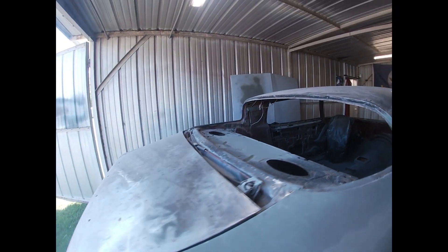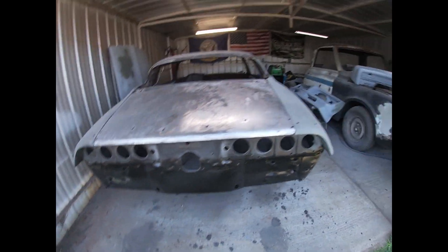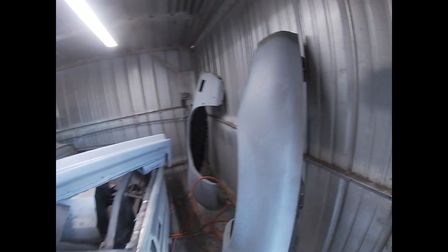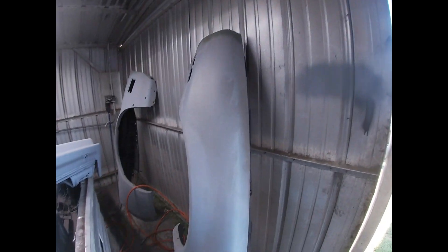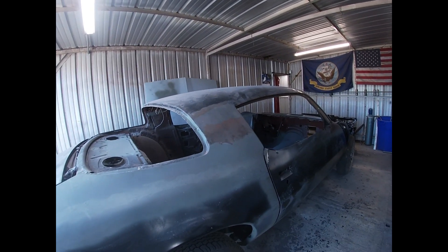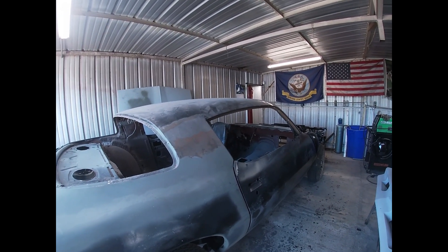Then we're going to be putting on the bumper and the front clip and our fenders, getting everything lined up and working on the rest of our bodywork. We thank you all for watching and you have a great day.